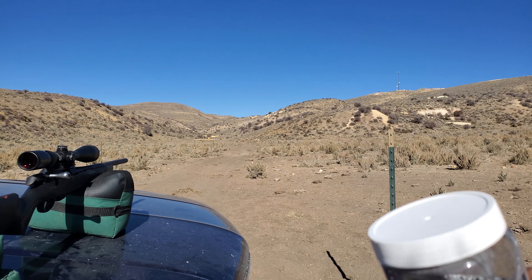Ha! It broke my two-by-fours! Ha ha, that's awesome! Tannerite is the shit, yo — I love it!